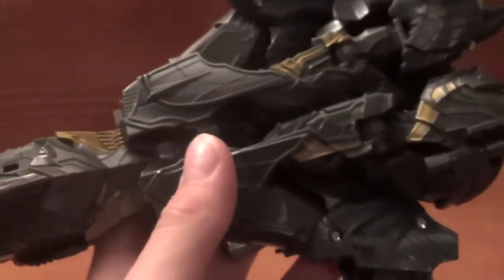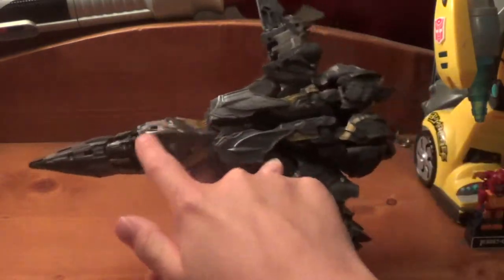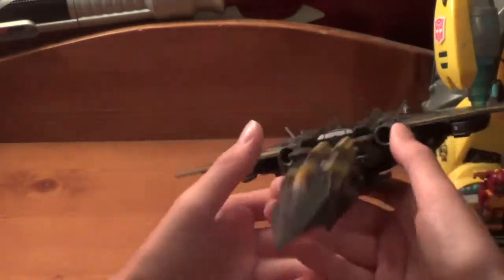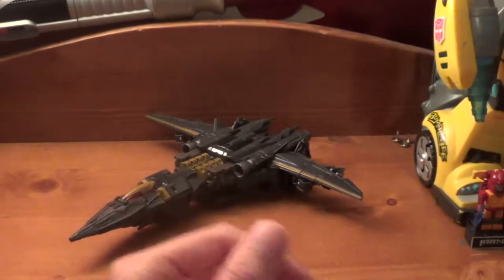The underside, there's not really much to see. You can kind of see these are his arms, that's his skirt, and that's like his torso and his face is right there. But other than that you can't really see it, which is very, very nice. Now he does come with one weapon.